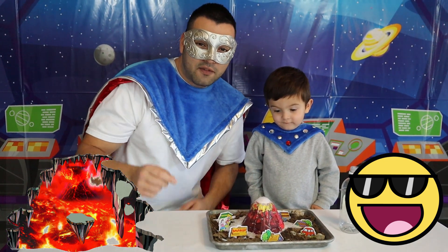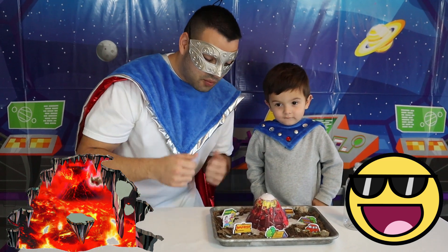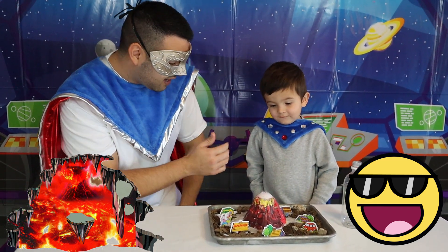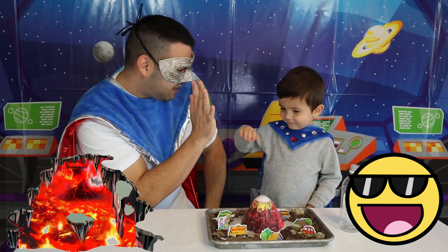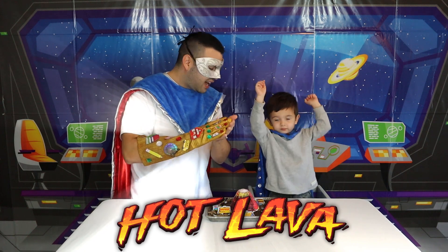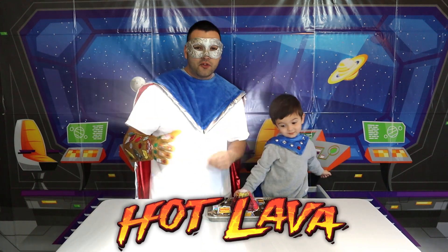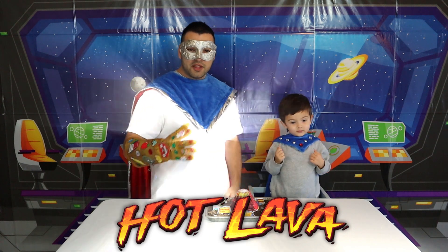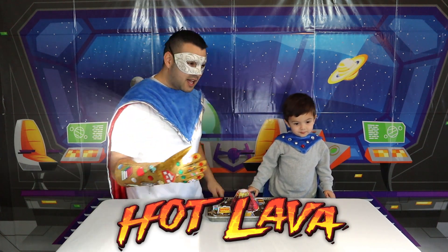Thanks for joining us today in making a volcano and watching it erupt! You did super, SuperKid — another high super five, good job! Thanks for doing this awesome volcano today — wasn't it super? Before we go, let's go ahead and sing the SuperCrew song with the learning glove and SuperKid!